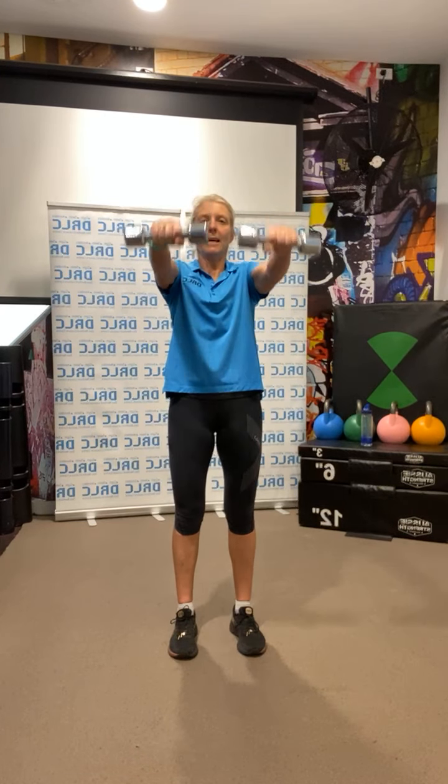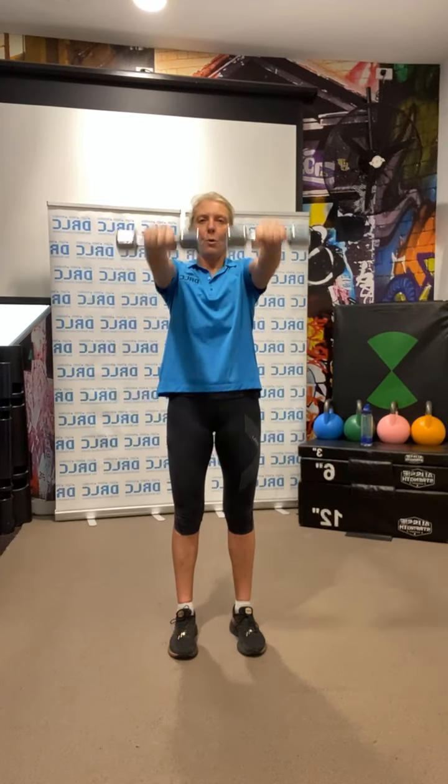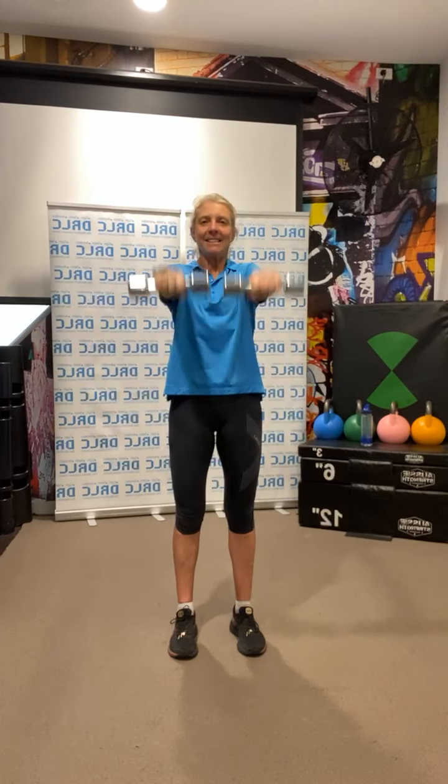Then front raise — both arms: 1. And to the sides. That's one set. 2, and up to the sides. 3, 4, 5, 6, 7, and 8. And down. Take it heavier as you go through.